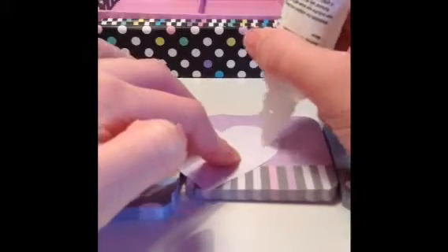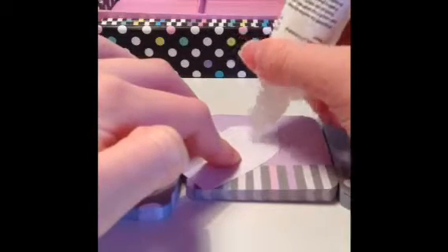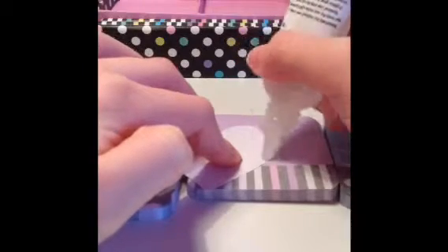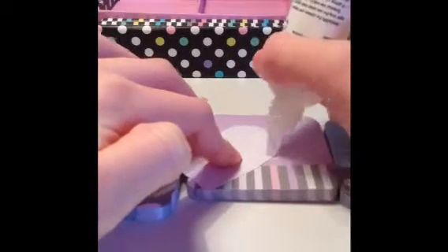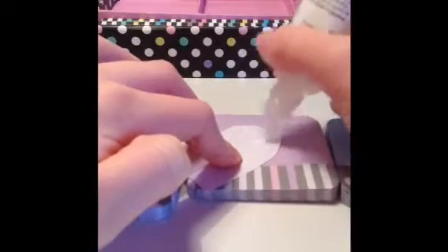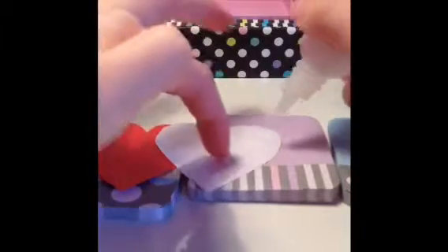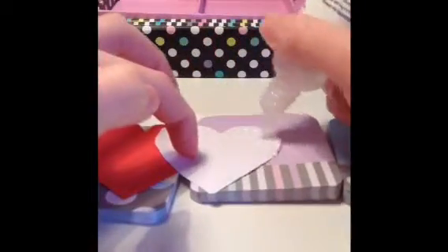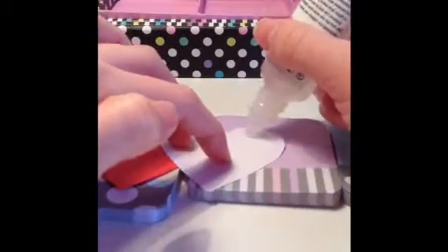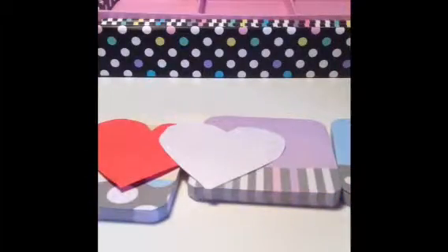This is a really quick and easy decoration that you could make, and it will be super cute if you made loads of them and hung them up in your bedroom or gave them to other people. You could also put on the hearts 'I love you' — like an 'I' on this heart, a heart on that heart, and a 'U' on that one, if you want.